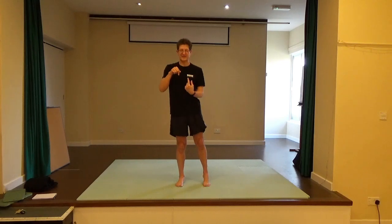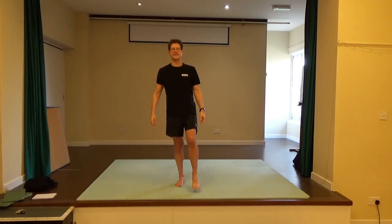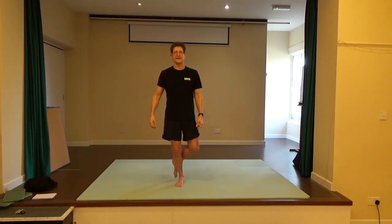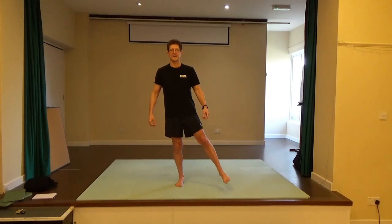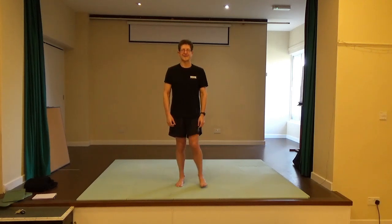Now bring the weight onto the left leg, all the way down. See if you can balance here on this leg, breathing. Then tap forward, side, back, back and behind, back, side, forward, forward and side. Then forward, side, back, back and behind, back, side, forward, forward and to the side. Well done.